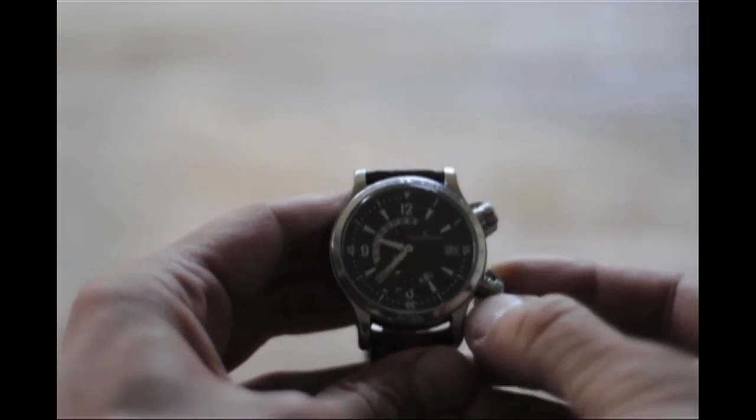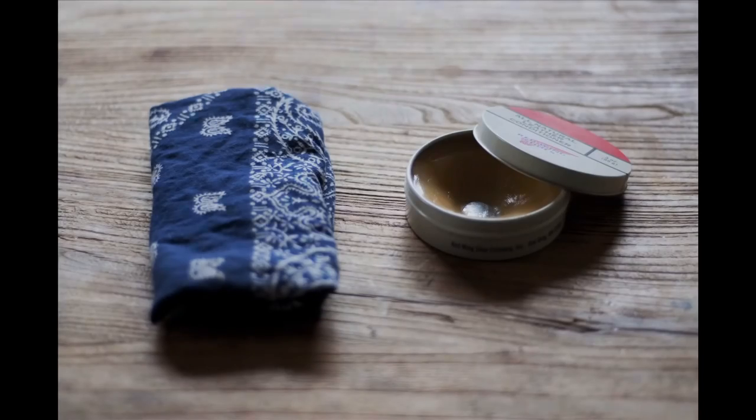Back at home, apply a final layer of mink oil and leave the bike for the night. For the next week, take the bike for a ride an hour a day and apply five layers of mink oil daily.